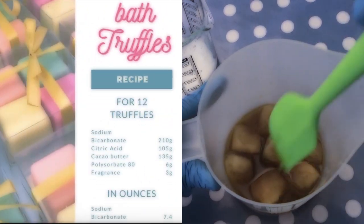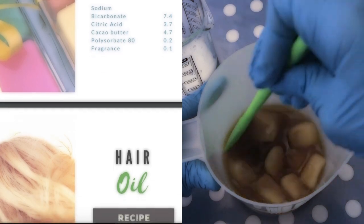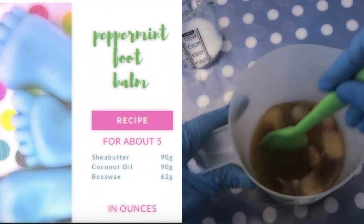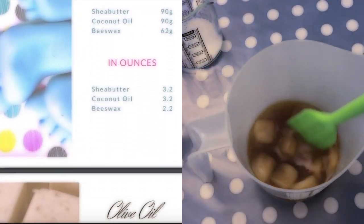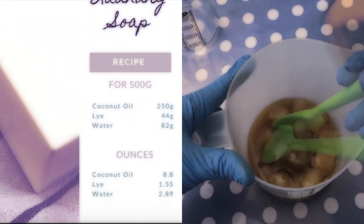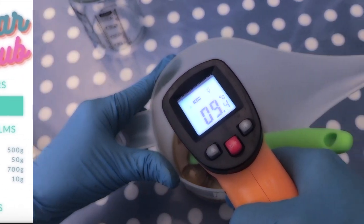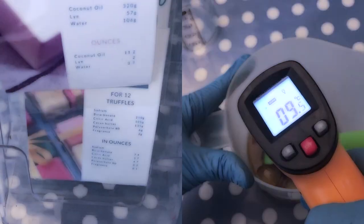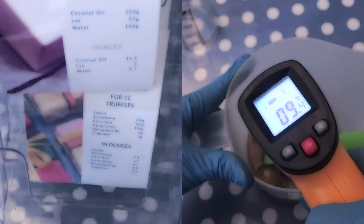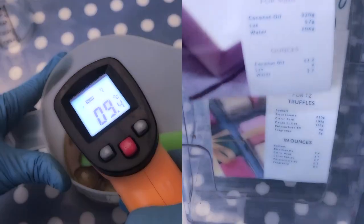If you are a member of my Buy Me a Coffee page, you will have free access to my recipe cards that show the recipes in grams as well as in ounces for most of my YouTube projects. You can print them out and laminate them if you want, just like I do — put them in a little display so you have your recipes always at hand and they don't get wet or dirty.